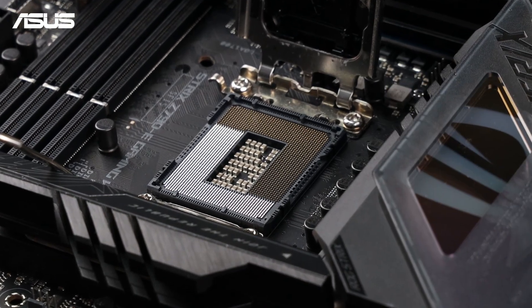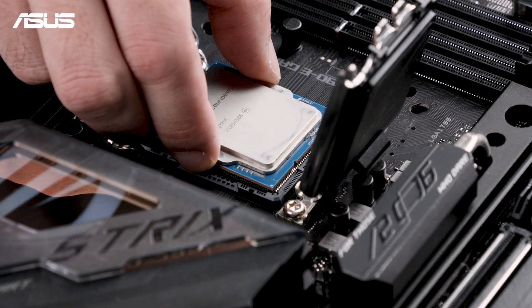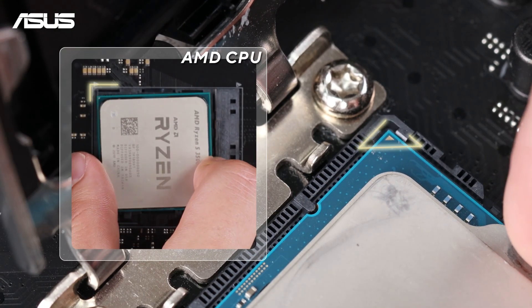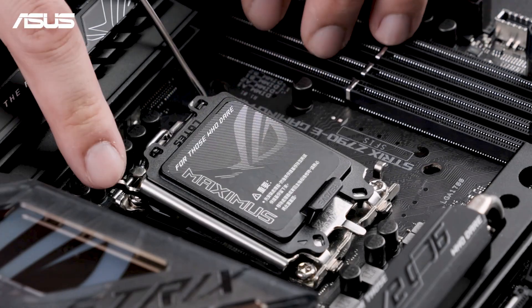You may also notice alignment notches on some motherboards. Align the triangle on the CPU with the triangle mark on the socket. Be careful not to touch the contact pads or pins on the bottom of the CPU or the pins inside the CPU socket. Then place the CPU into the socket vertically and smoothly.